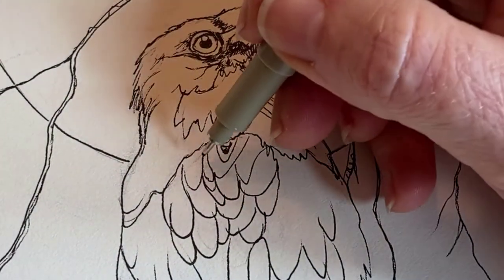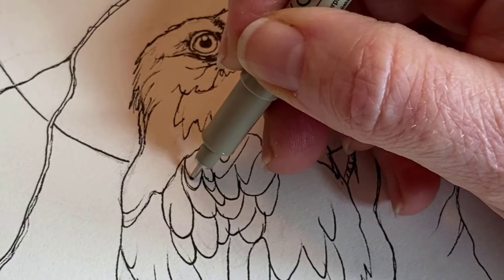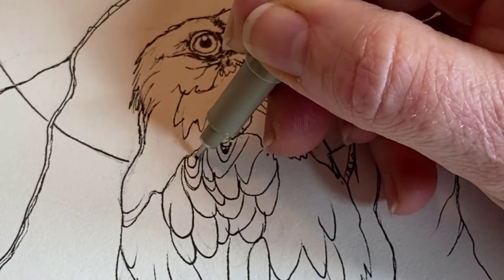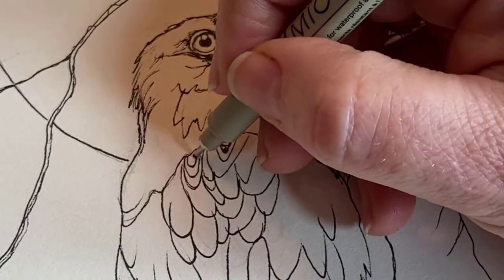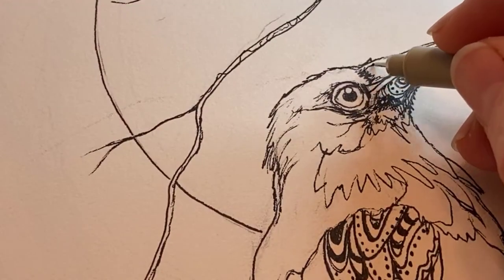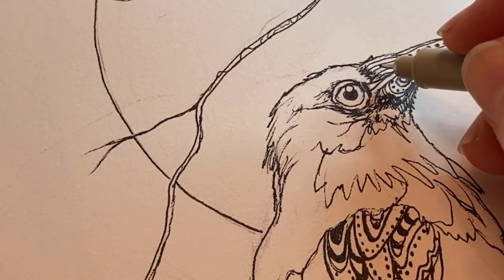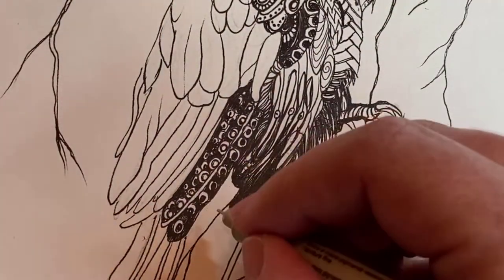Once you have your basic outline, you can get creative and add any kind of pattern that feels right to you — dots, zigzags, circles, circles inside other circles, hearts, anything that comes to mind.